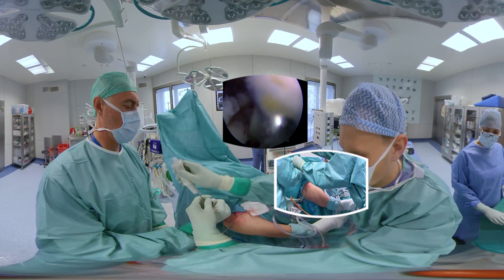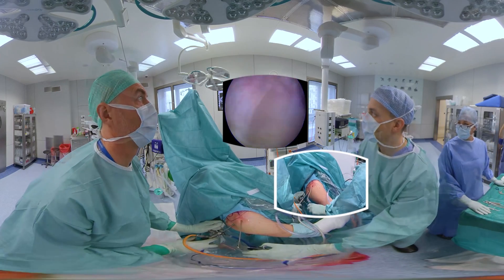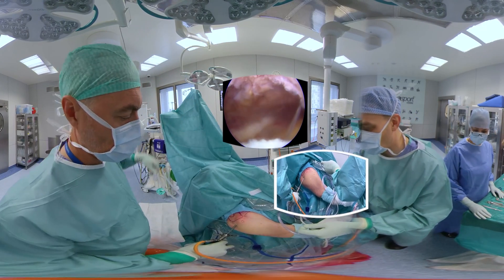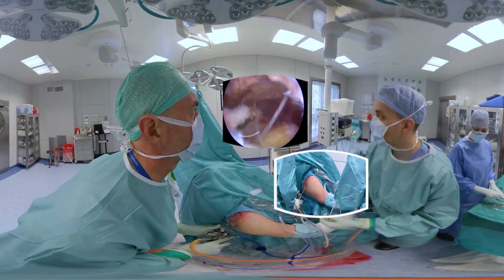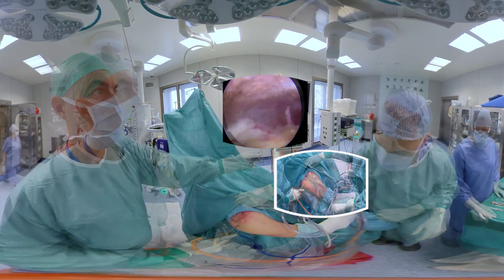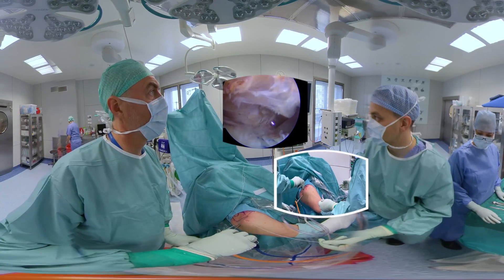Next comes the posterior medial anchor. After insertion, all sutures are passed, this time through the posterior part of the supraspinatus tendon. Following that, non-sliding knots are tightened, and one pair of suture threads is cut while the other pair remains.